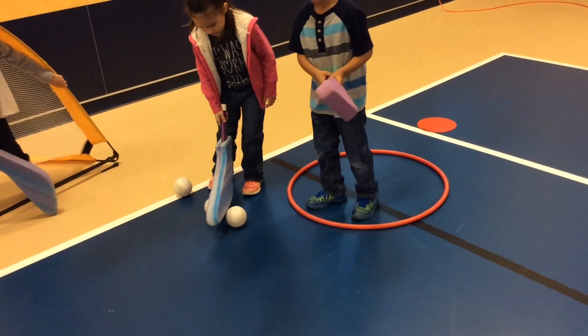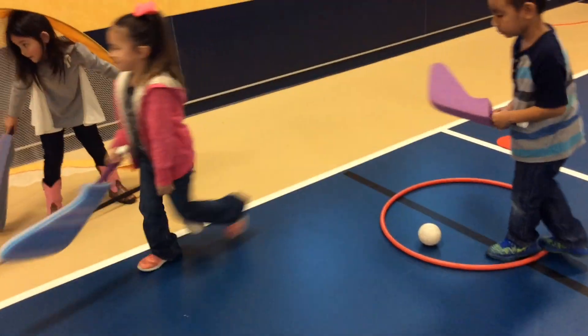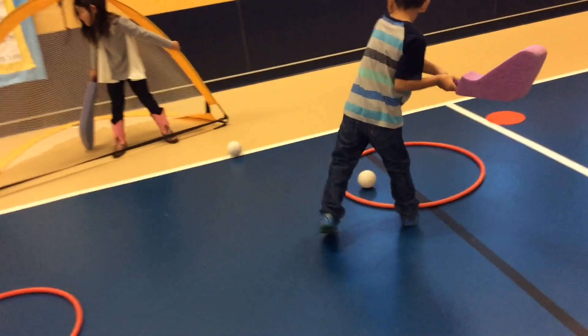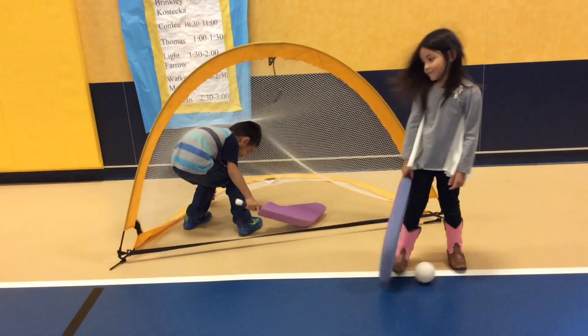Stop the ball in the red hula hoop, but do not touch it with your hands — put that back inside there and do not touch it with your hands. Get your hockey stick and hit the ball into the net using two hands, trying to score a goal.